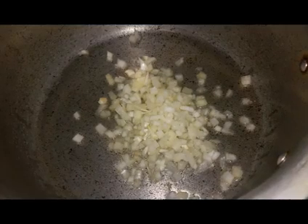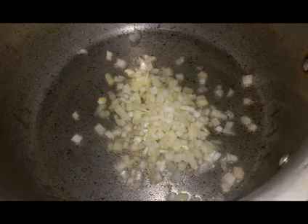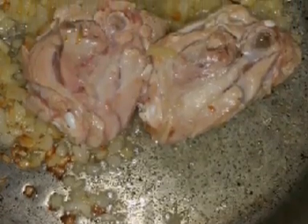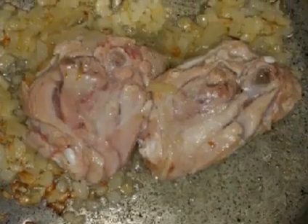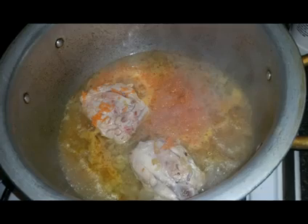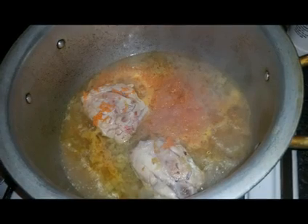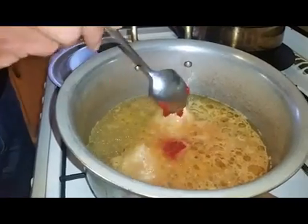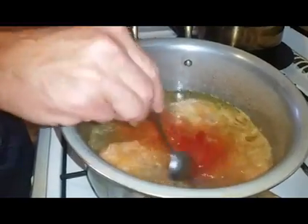Firstly we need to fry the onions in a pan covered with oil. We add the chicken and we cook them on low heat for five minutes. After that we add in the carrots and enough water to cover the chicken. Then we add two tablespoons of tomato paste.